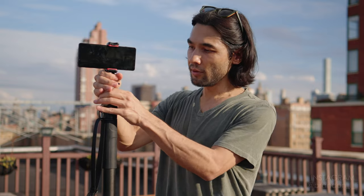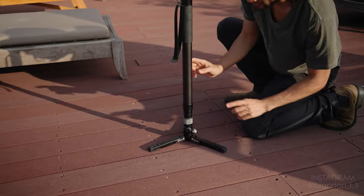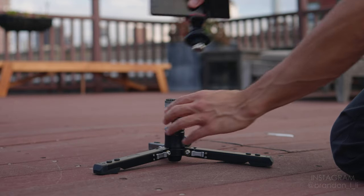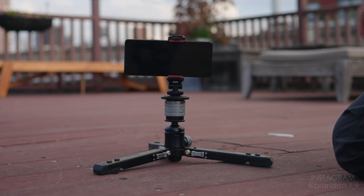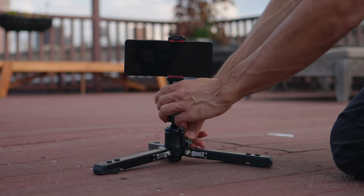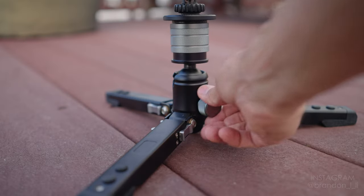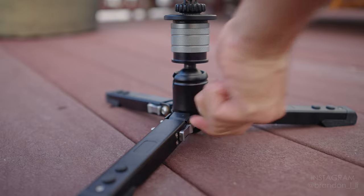There's another way you can use this quick release. If you want a really low angle or tabletop shot, all you have to do is release the camera and remove the monopod from the base. You can add your camera right there and now you have a ground level shot. You can even pan or tilt, and then when you have exactly the angle you want, you just screw it in and lock it off.